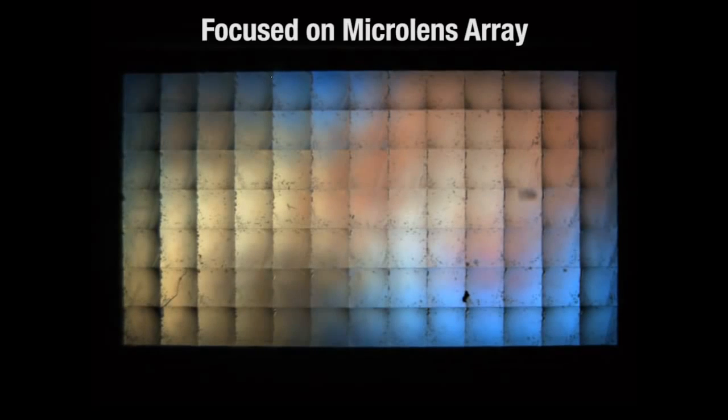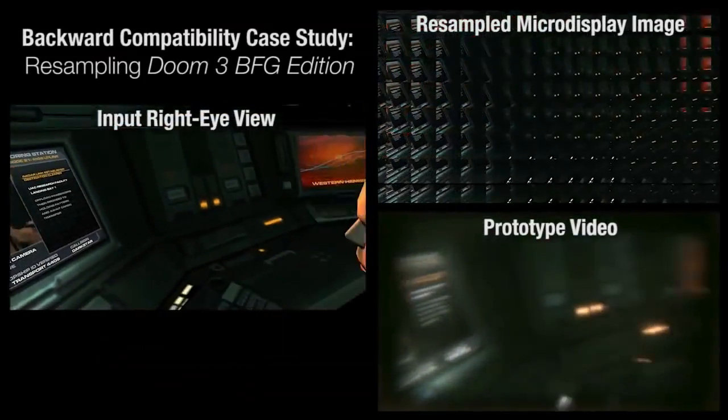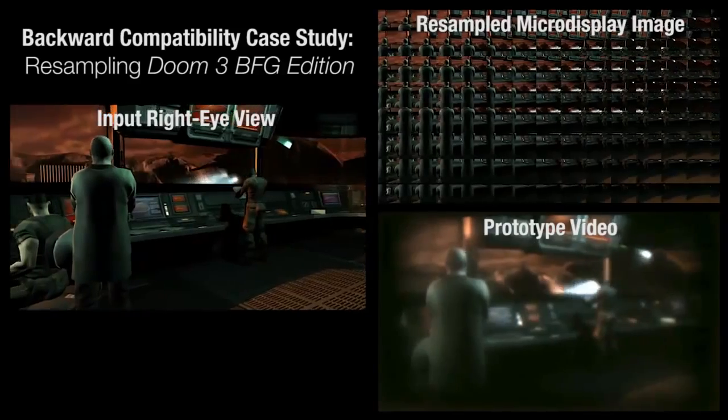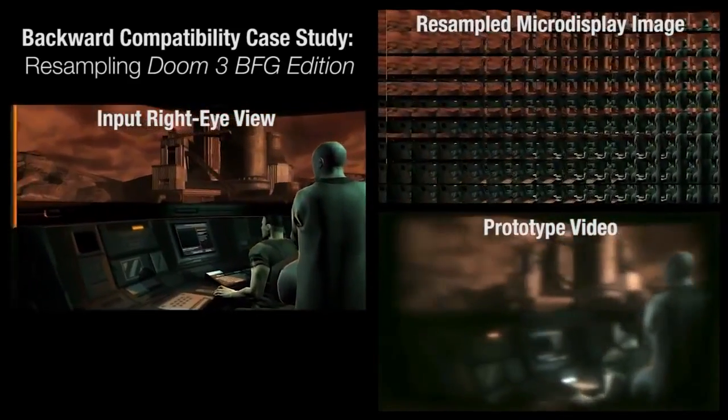For illustration, we focus on the microlens array itself — note that the human eye cannot do this. Now we focus back to the closer fish.